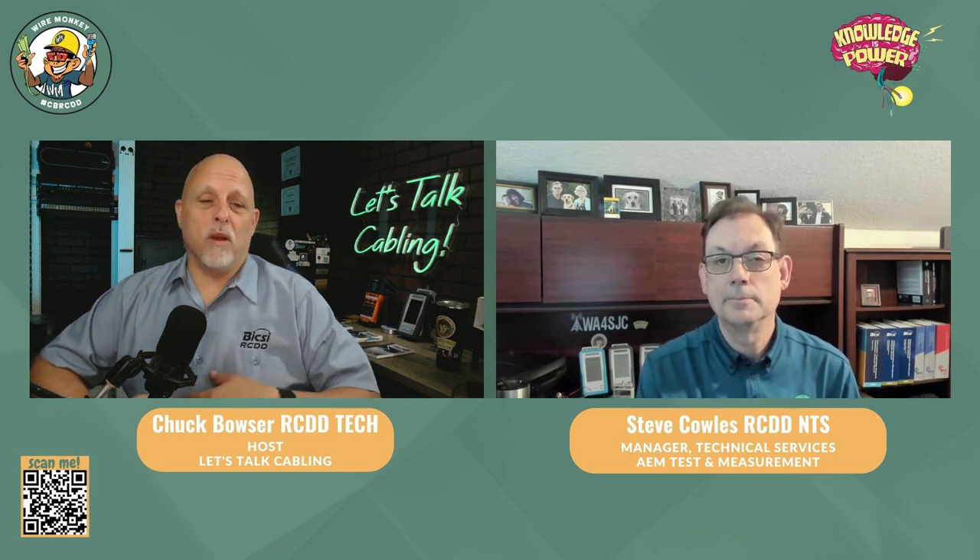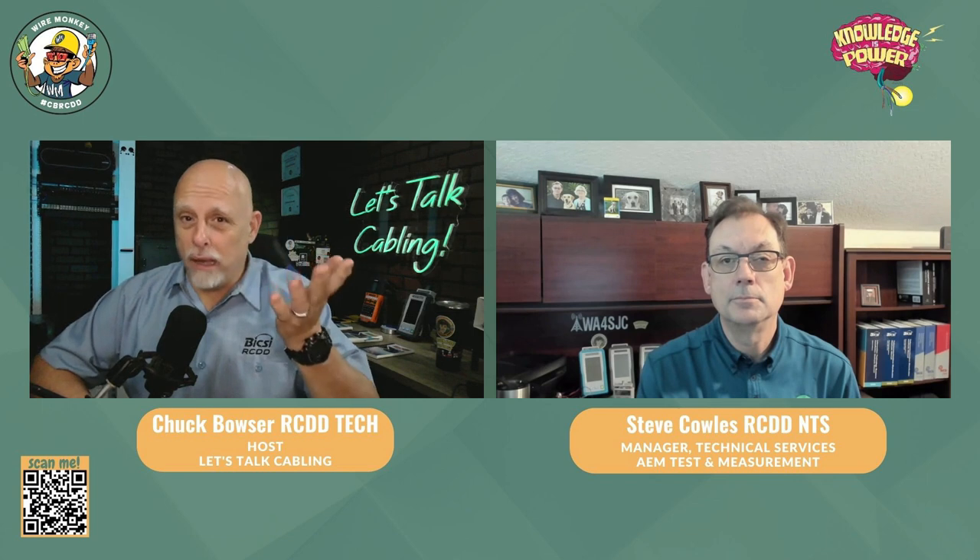But that's only one of the many problems out there. So before we get into all these tester questions, why don't you give us a quick introduction? Who is Steve Cowles? I'm Steve Cowles, the product manager and tech services manager with AEM Precision Cable Test. I'm an old guy like Chuck — been around the industry for close to 40 years now.